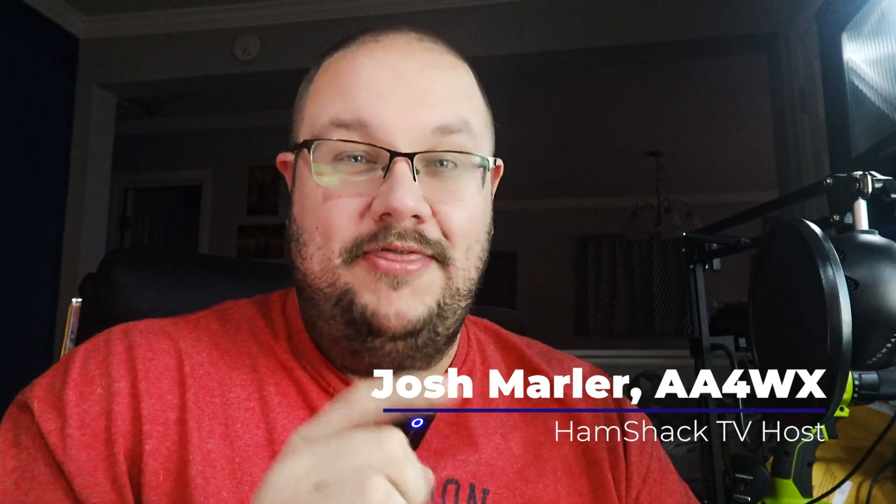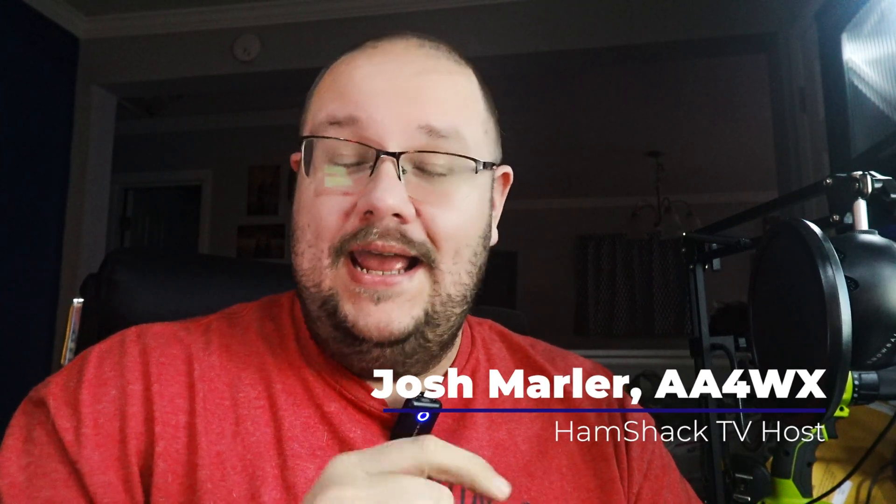Hi everybody, welcome back to Hamshack TV. I'm your host Josh, AA4WX. Thank you so much for being here. If you're new here and like my content, hit the subscribe button down below as well as the notification bell next to it. Both things certainly help the channel, and be sure to share this if you think it's useful — with your friends, family, and other ham radio folks.